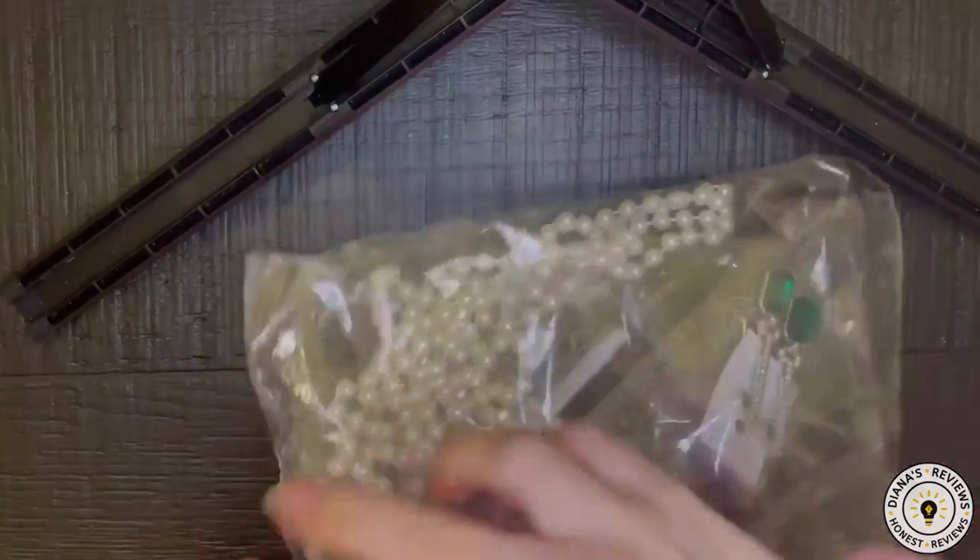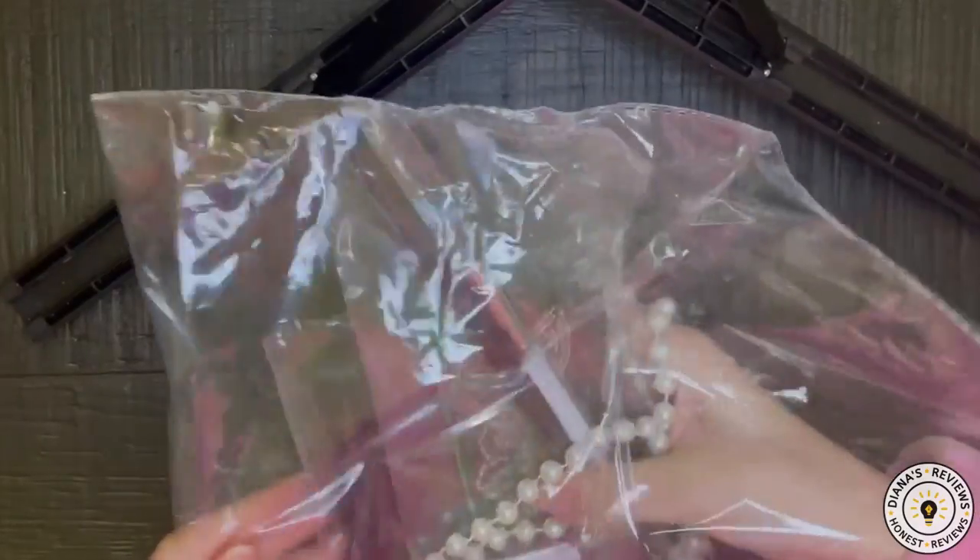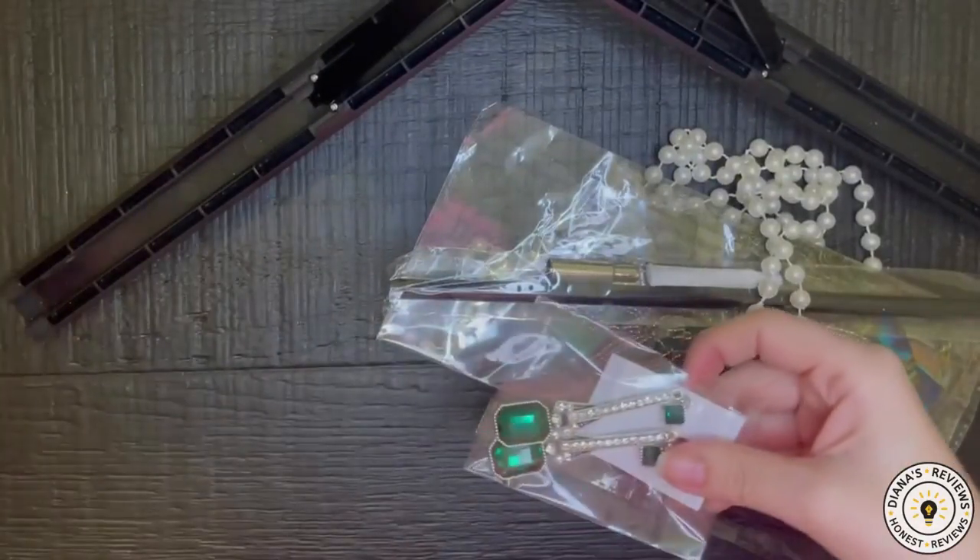Hey friends, I have this Amazon Prime Great Gatsby 1990s accessory set to review for you today.